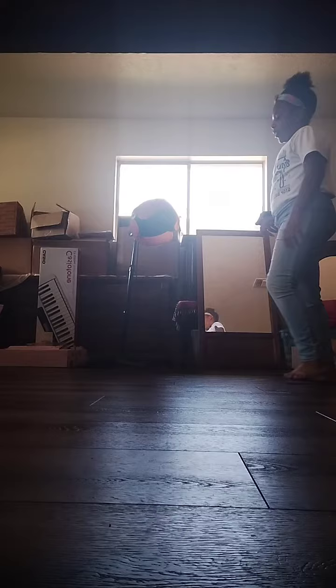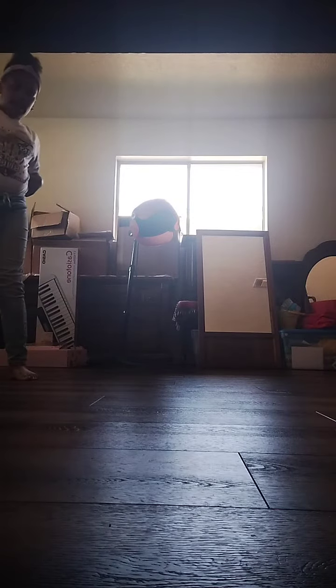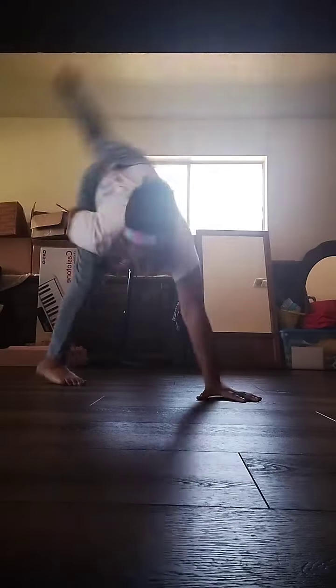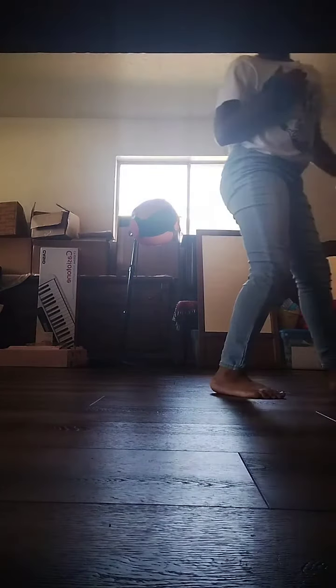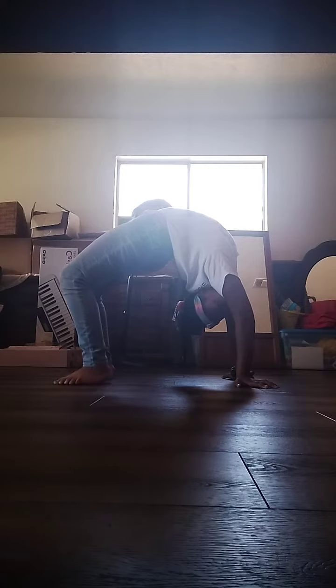And it's like that one-handed cartwheel — I'm still practicing on those. Back bend, back walkover, and this flexible thingy, oh my leg up thingies.